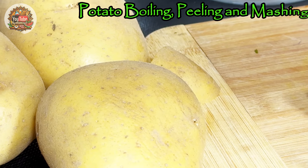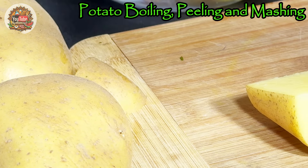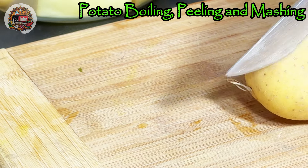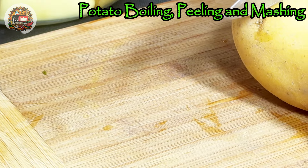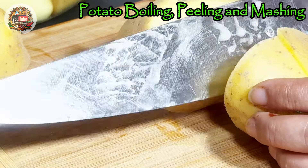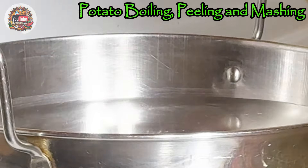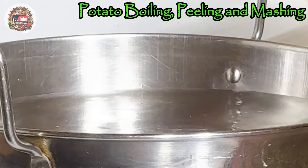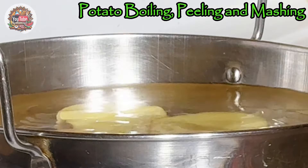While we have the water boiling on a different pot, we will now cut the potatoes into bigger pieces. We don't need to peel these — we will peel the potatoes after they're boiled. We put the cut-up potatoes in the boiling water and boil on high heat.